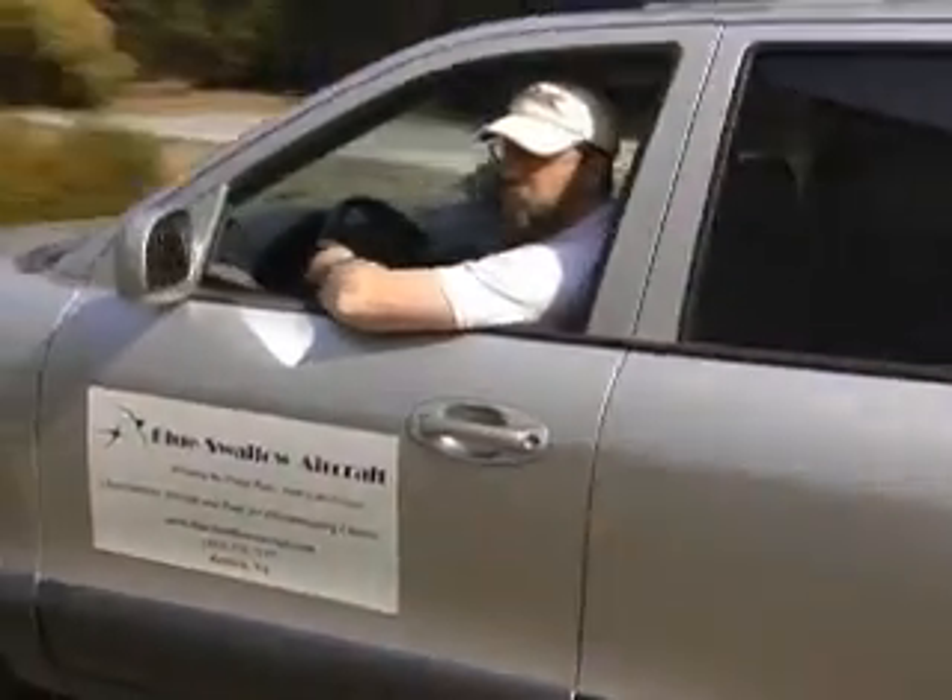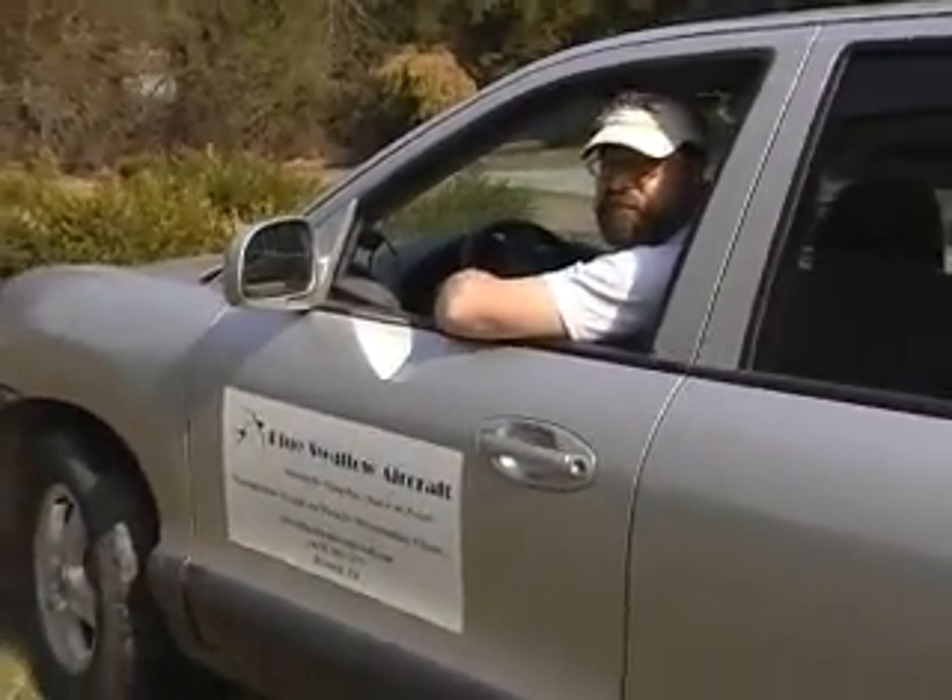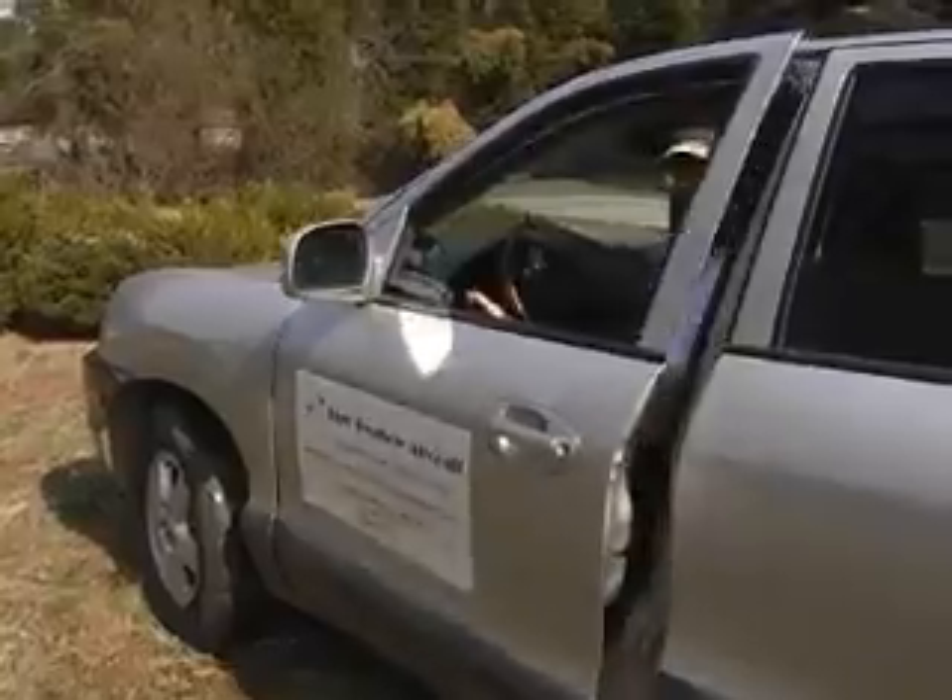Hi, I'm John Gartner. Welcome to Blue Swallow Aircraft. For the next two hours, we're going to be discussing working on historical aircraft and woodwork.